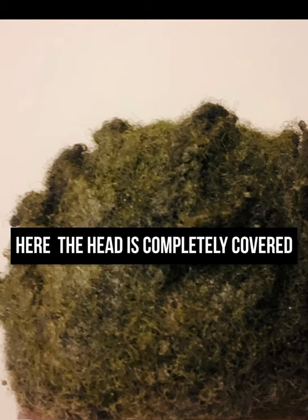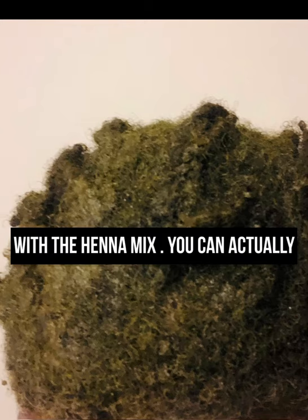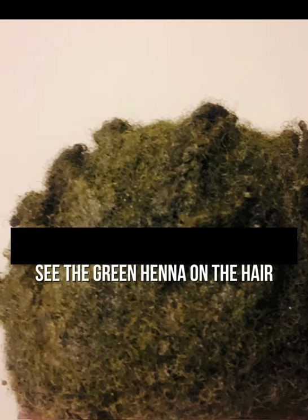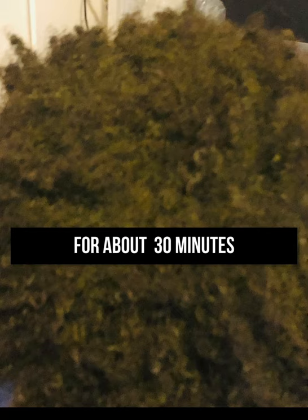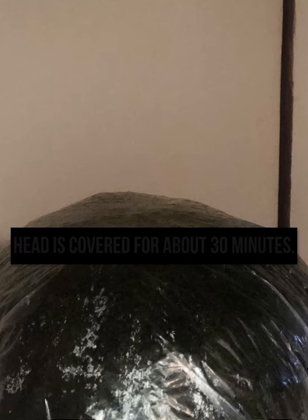Here I am applying the henna mix to my hair. I always spread my hair so I can evenly add the henna, making sure every area is covered. The head is completely covered with the henna mix — you can actually see the green henna on the hair. It shall remain in the hair for about 20 minutes.